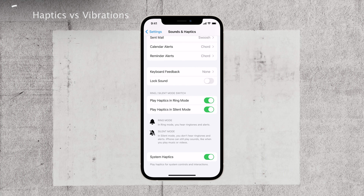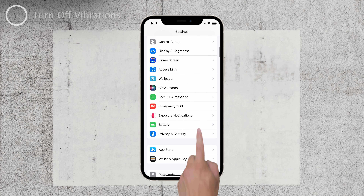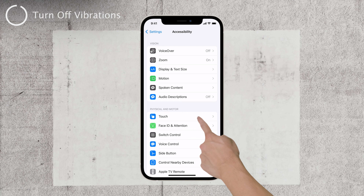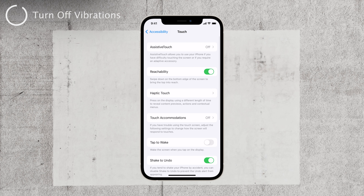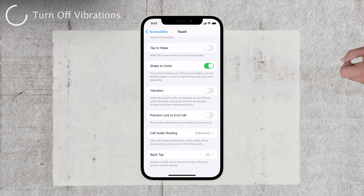Fear not, I'm here to make it crystal clear. Forget about Sounds & Haptics for now. Instead, scroll down in your settings until you spot Accessibility. Tap on it, and then select Touch. Keep scrolling, and you'll find the Vibration section. By default, it's turned on, but we're going to change that. Simply toggle the switch off, and like magic, all vibrations will vanish.